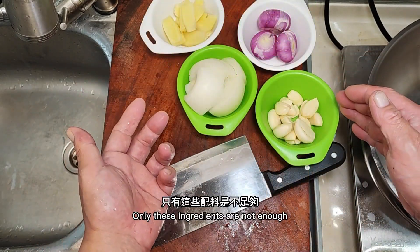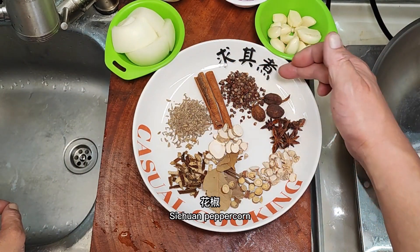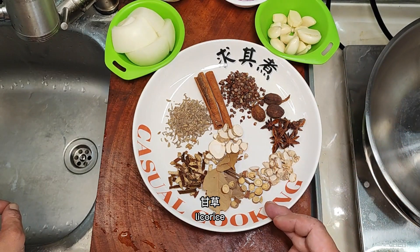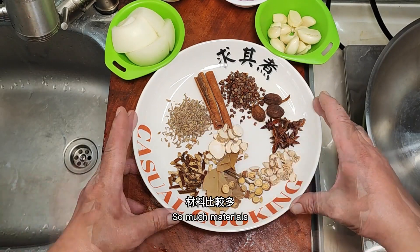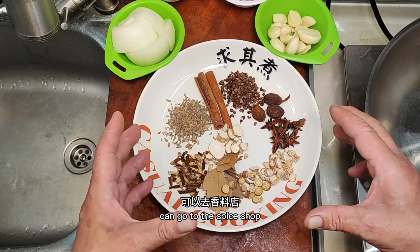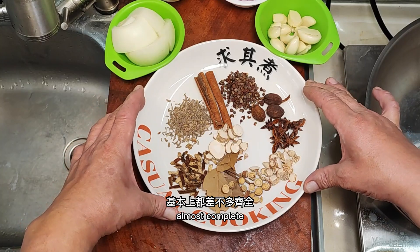Only these aromatics are not enough — you also need some spices: cinnamon, Sichuan peppercorn, star anise, sand ginger, licorice, bay leaves, dried citrus peel, and angelica. If you find this troublesome, you can go to a spice shop and buy a pack of braising spices, which is almost complete.